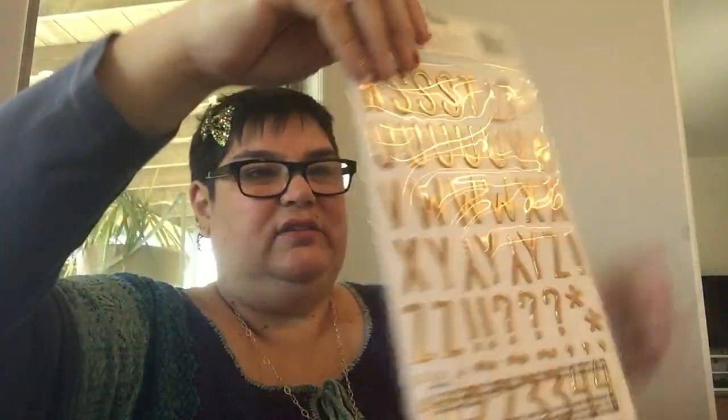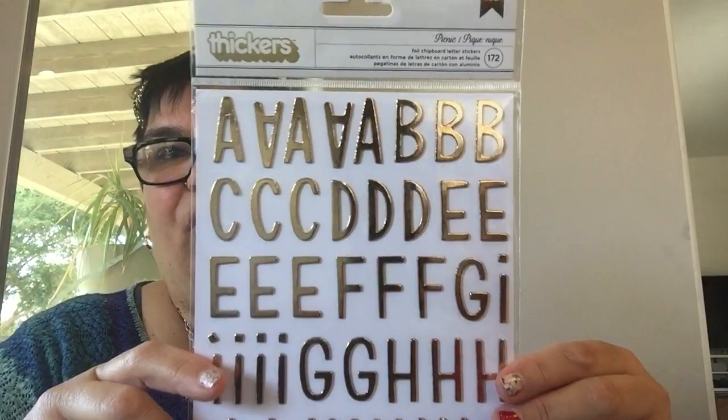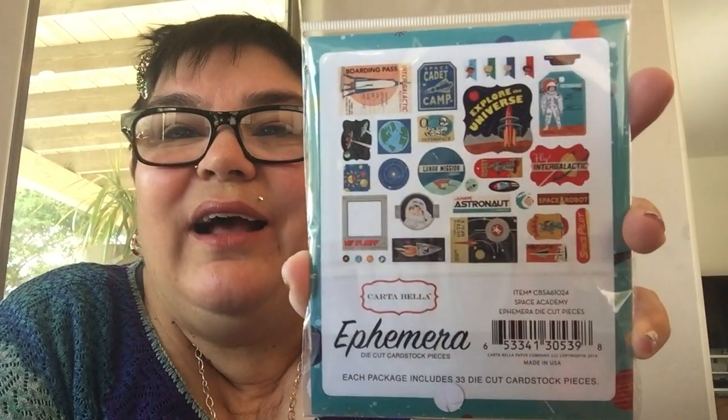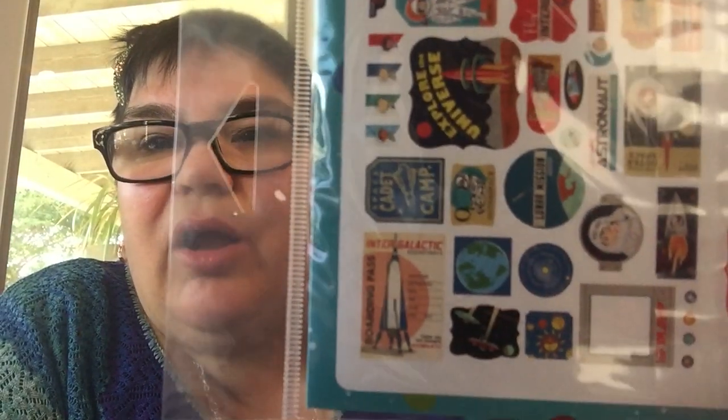Opening the bag — we've got thickers, oh, gold foil from American Crafts. Look at that gold shimmery — you look good in gold, am I right? And then we've got — oh, this is cute — Cartabella space ephemera, little die cuts. Space ephemera — it's Space Academy! I was kicked out immediately.